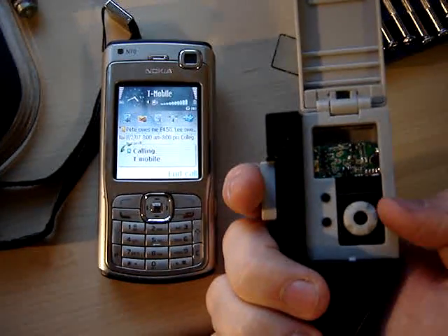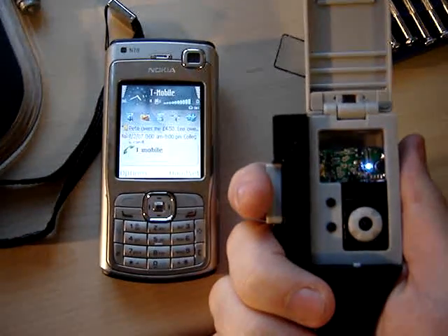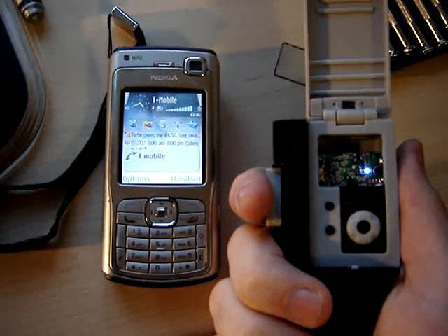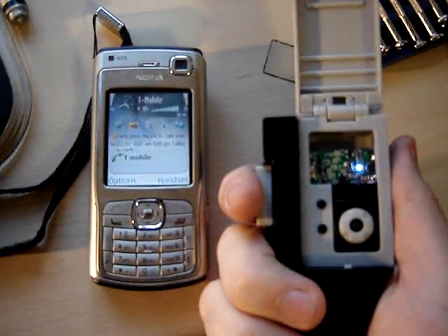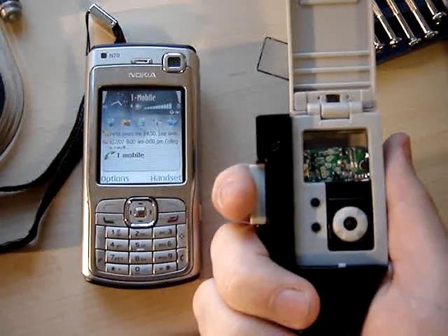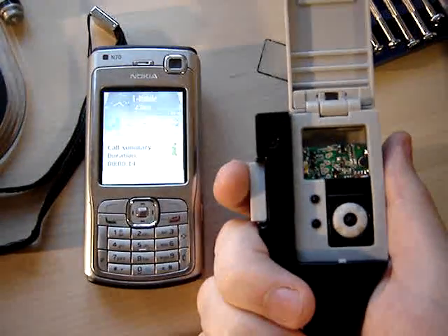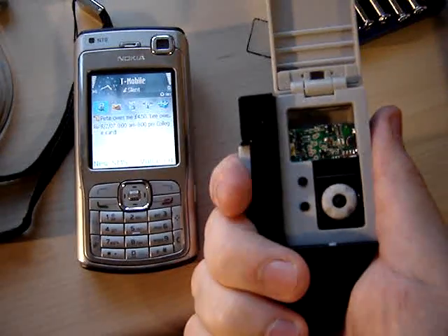All the sound you're about to hear is coming out of the speaker just there underneath my thumb. Hang up a call by pressing the button once. Record in the same way. Turn off — press and hold.